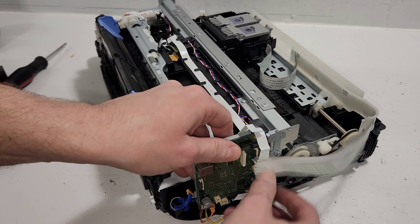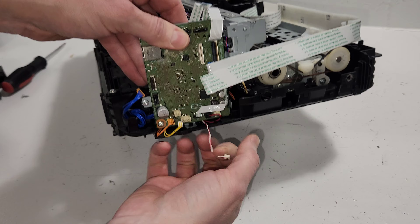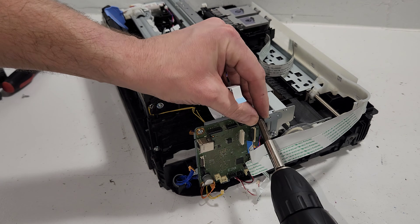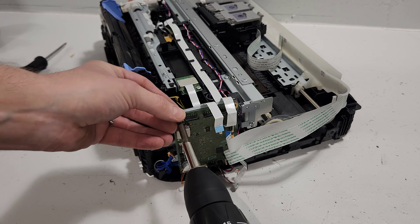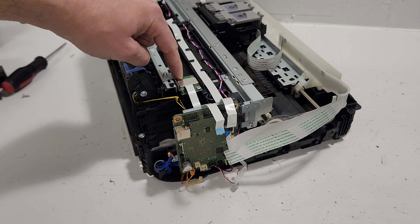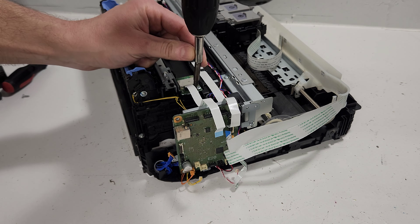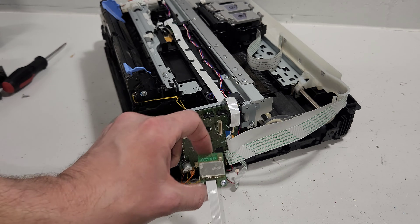Now we have our main board for this printer — you can disconnect everything else. It's pretty small but it does the job. The wireless card is right next to it, connected right there. It's just held by one screw.